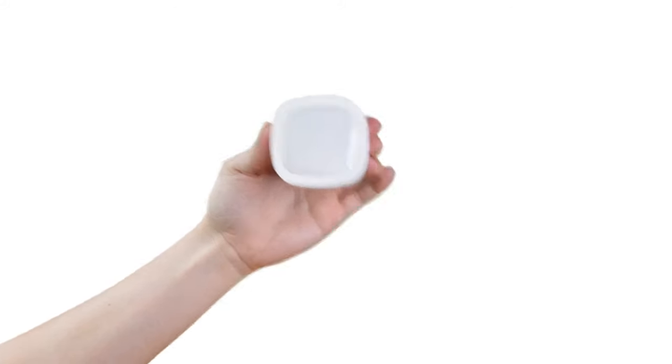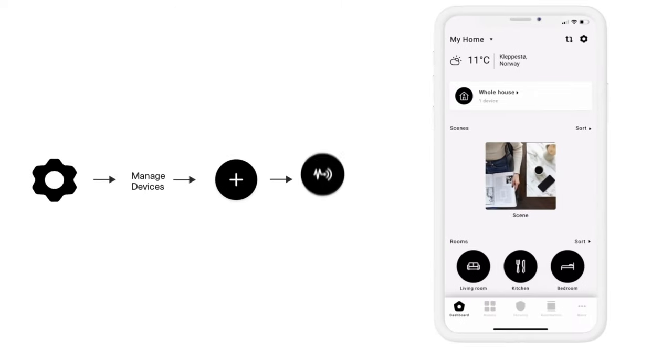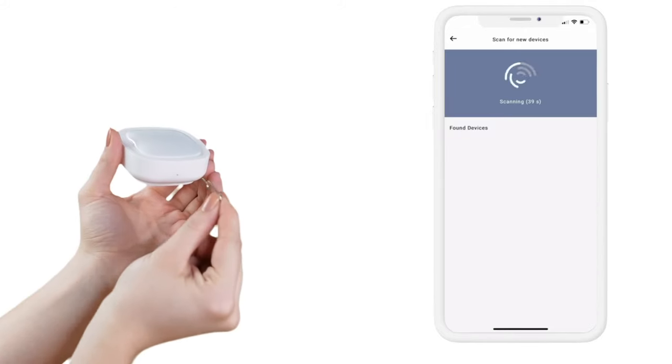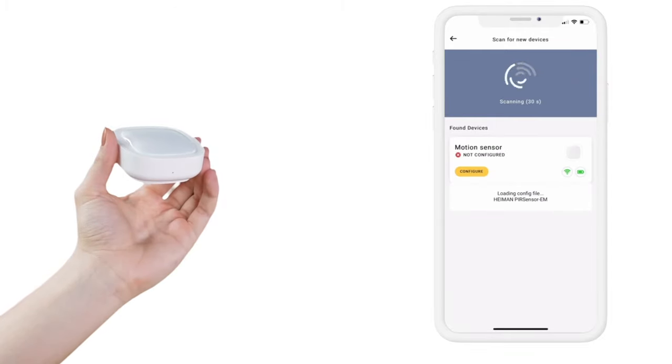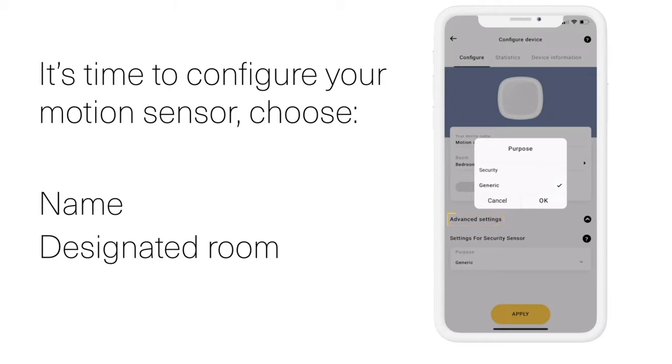You are now ready to pair the motion sensor with your HeimGuard app. Open the HeimGuard app and click the gear symbol located in the top right corner. Click Manage Devices, then click the plus sign and the Scan for New Device symbol. It's time to activate your motion sensor. Insert the metal pin and click and hold the Join button for 3 seconds while your app is scanning for the device. You are now ready to configure your motion sensor. Name your device and choose your designated room. You can also add your motion sensor to your security system by clicking on Advanced Option and Security System.